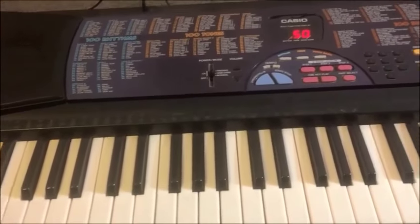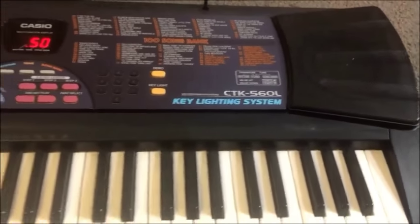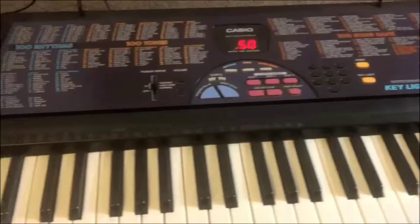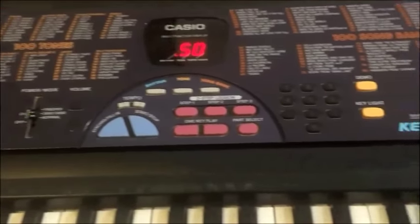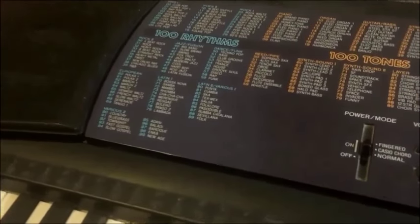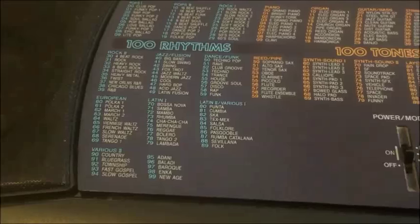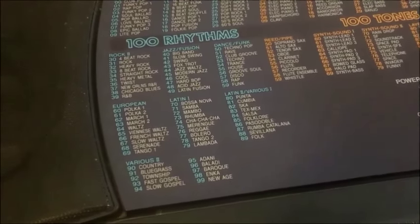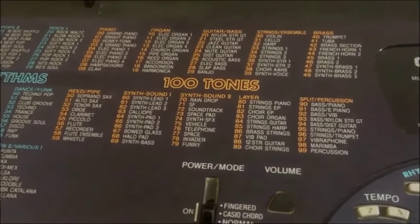So what's my overall impression of the CTK560L? Well, because of its appearance it's going very cheap these days, and because it gives you pretty much the same key lighting and lesson system as the newer keyboards, I think it's a bit of a bargain if you can find one. There's very little change in the sound, the rhythms are perfectly acceptable, and there might even be one or two you'd want to use in a song. Or if you like sampling, they could be quite amusing to sample as well — same goes for the voices.